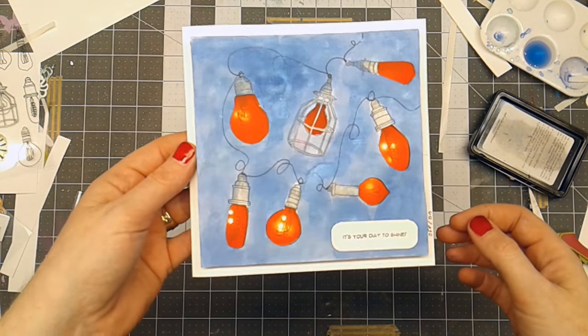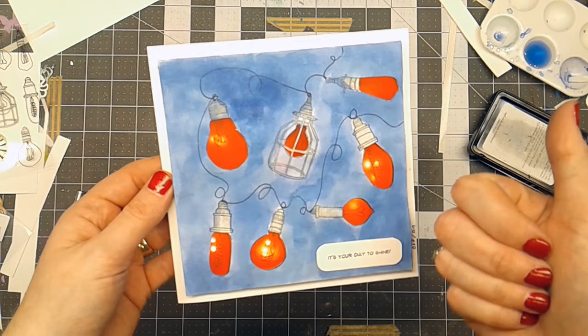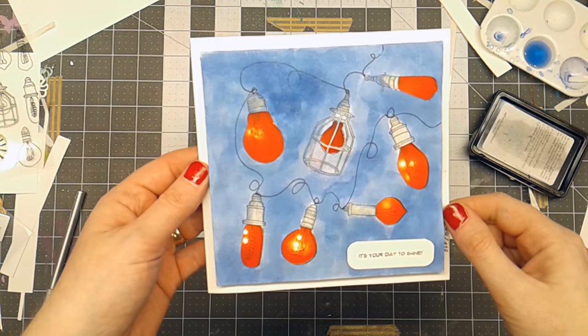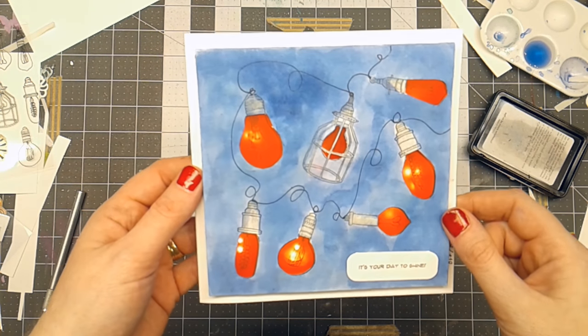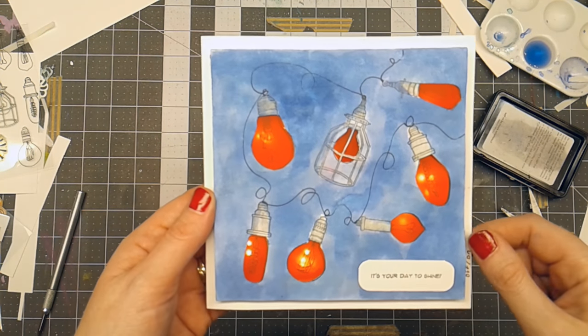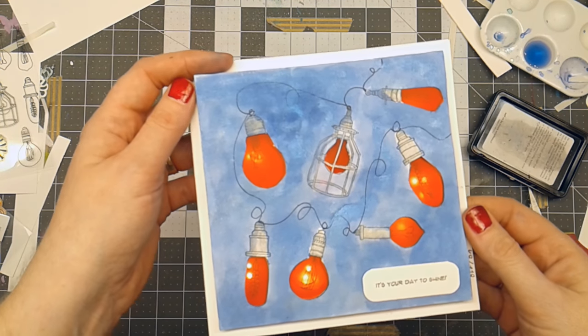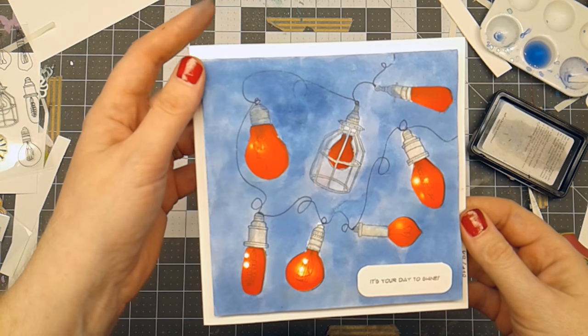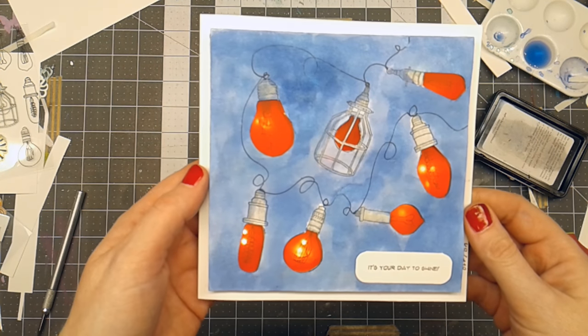I just think it's kind of a fun little card to give for a birthday present or something. If you enjoyed this video, give it a thumbs up. Check out the description box below for all the items that I used today. Feel free to follow me on Twitter, Instagram, Facebook, and of course here on YouTube. Make sure you hit that little bell so you get notifications the next time I upload a video. Thanks so much for watching today. Have a fabulous day. Bye!